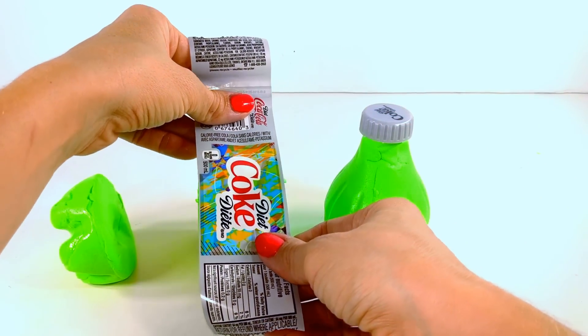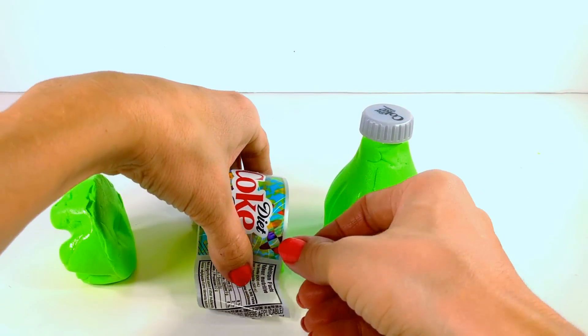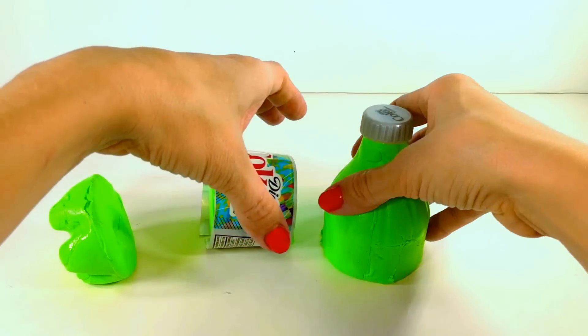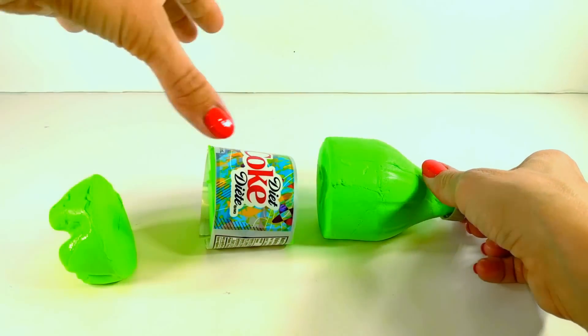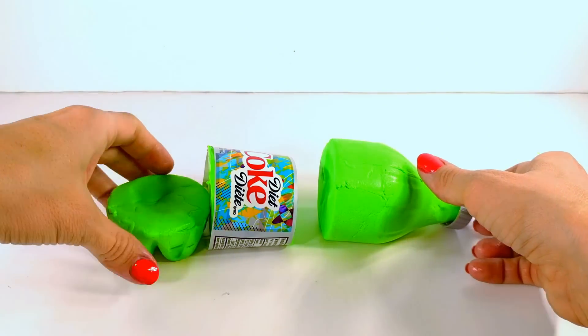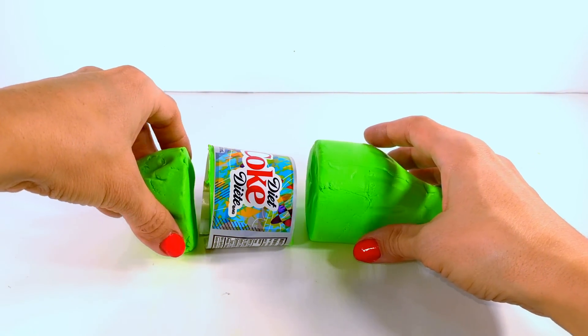Okay, so there we have our Coke bottle, and of course let's not forget about the labels that everybody knows — it's Coke. I really love these Diet Coke labels because they're so colorful and they're always different. So I chose this one to match the lime green sand and I think it looks pretty good.